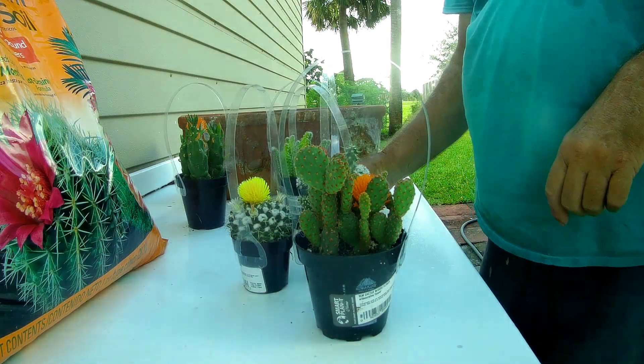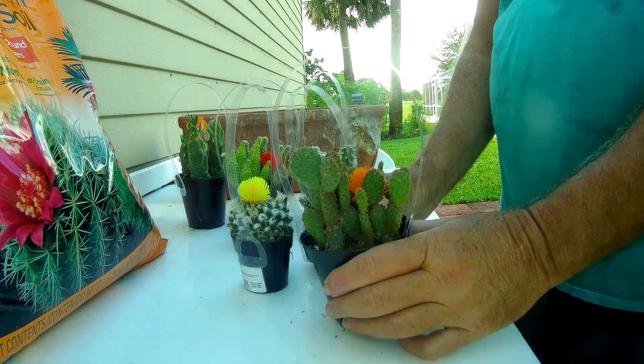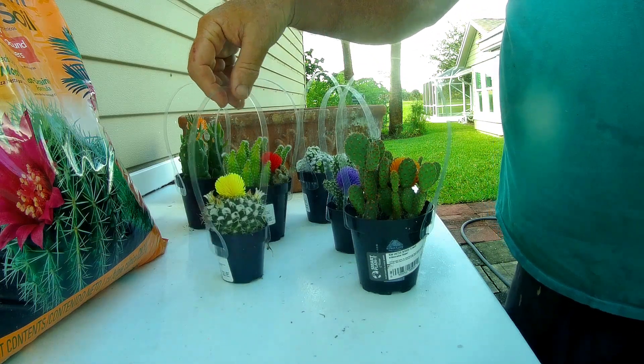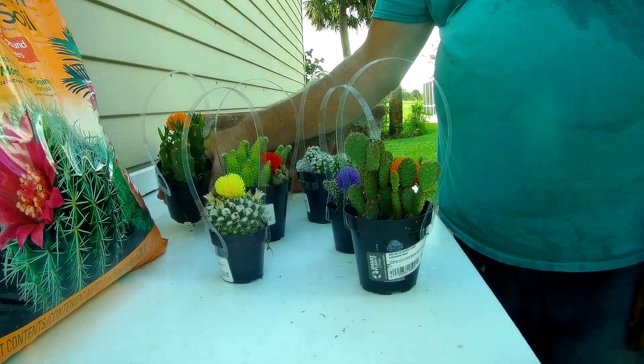Hello everybody and welcome to our channel. Today I want to share with you something we learned about these little cactuses that you buy at Home Depot. If you look at the pretty flowers on there — the yellow one, the blue one, there's an orange one, there's one in the back here.